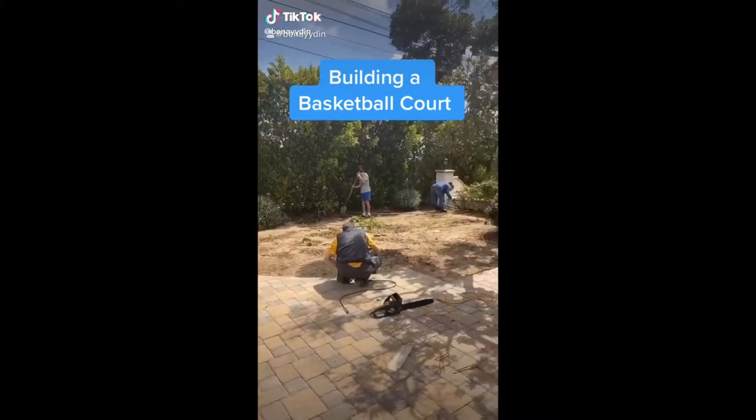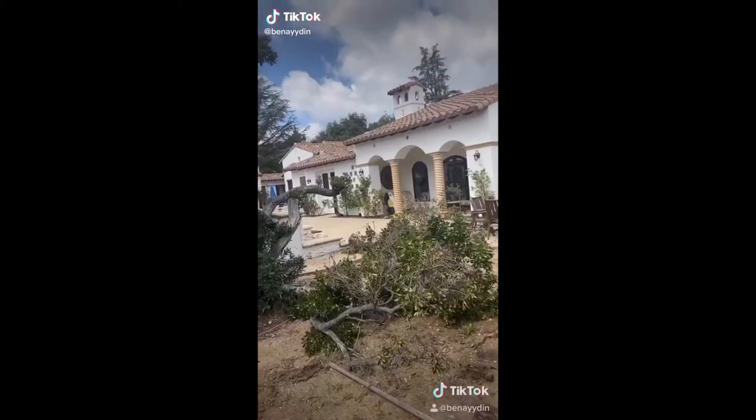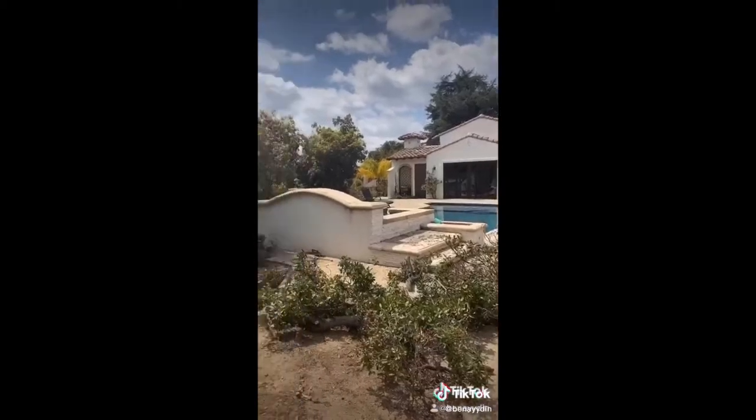So today I was bored in quarantine and I wanted to play basketball, but I couldn't because all the basketball courts are closed near me. So I decided I'm gonna make my own in my house.